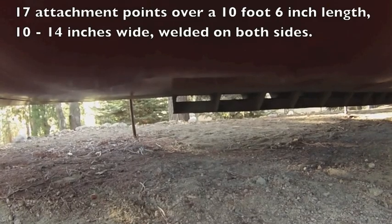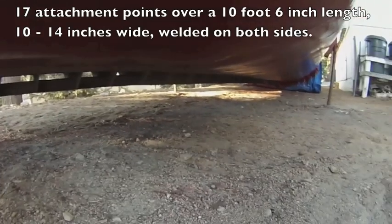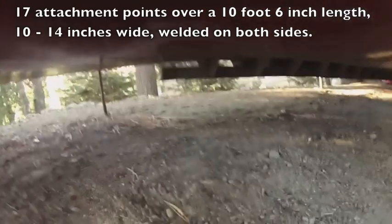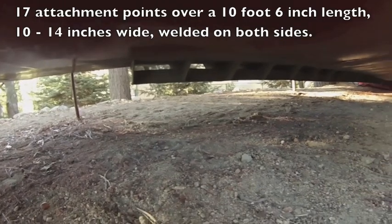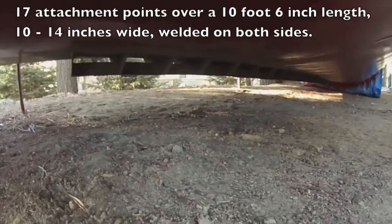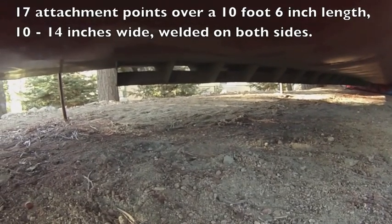I've got the keel attachment primered. That's all I'm going to do with it for now because I have to lift the boat up to get better access to it. And also when I attach the keel, I'm going to be doing plenty of damage to the paint, so there's no point in painting it fully yet.